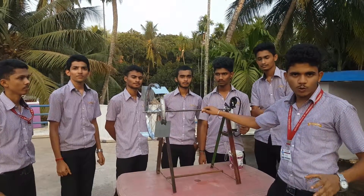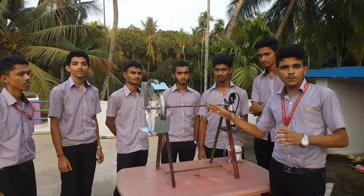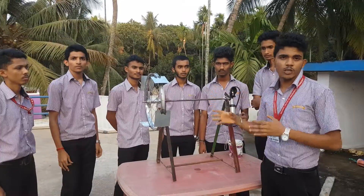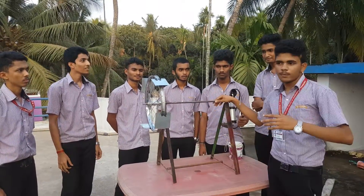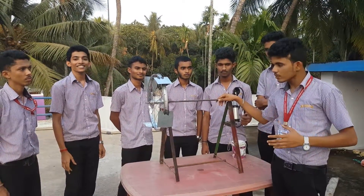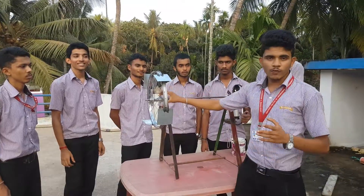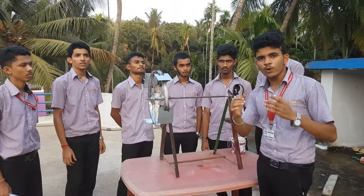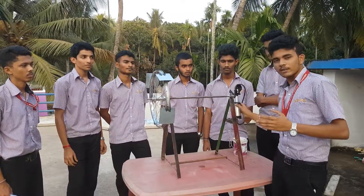The name of the project is Supply of Water to Utility Purpose without aid of pump. This project is used to supply water to fields which are nearer to the river. There is no need of energy sources because this uses the kinetic energy of flowing water to supply the water.